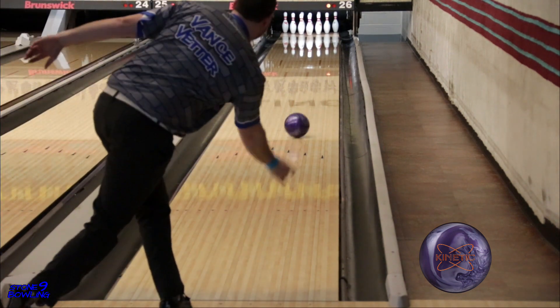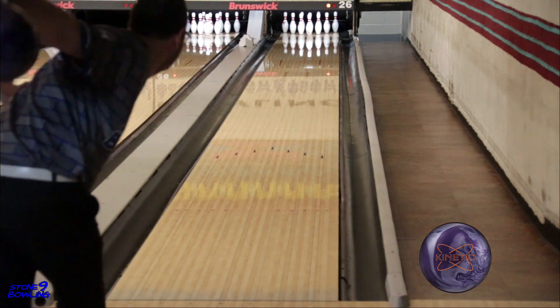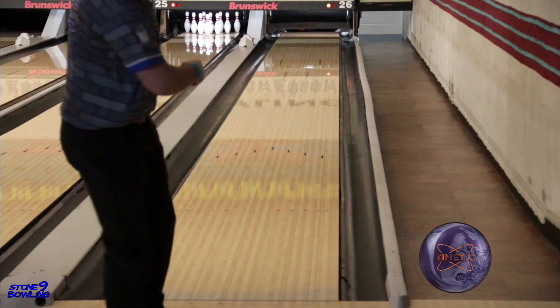Here are a couple of comparison shots with the Kinetic Amethyst with the same pin-up layout as the Platinum. You can see that this ball is not angular, but has more of a smoother, controlled back-end motion.